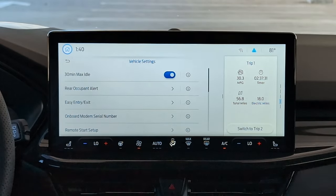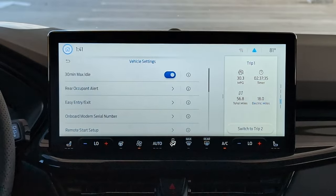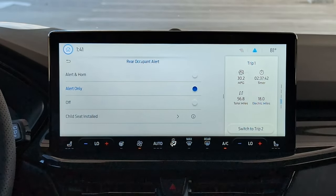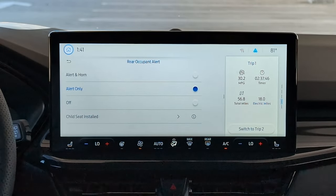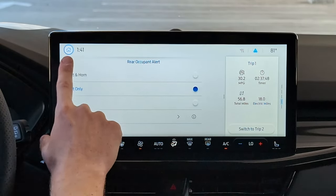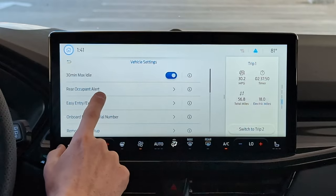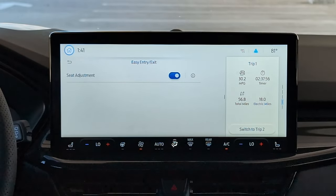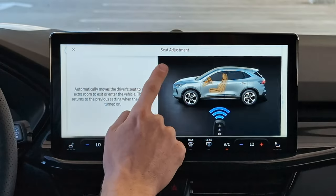Under Vehicle Settings, you have a setting for 30-minute max idle — so if I sat here idling for 30 minutes, it would turn the vehicle off. Rear occupant alert is standard, trying to prevent kids from getting left in hot cars in the back — if you never travel with children, you're welcome to turn that off. Easy entry and exit: with seat adjustment on, when you turn the car off it moves the seat back to make it easier to get in and out, but some people don't like that so they can turn it off.